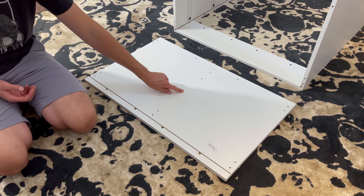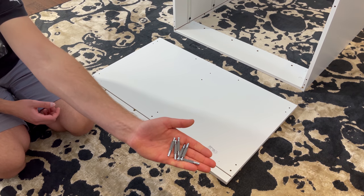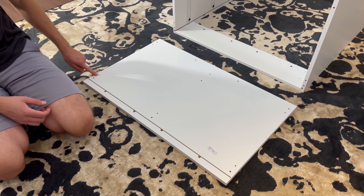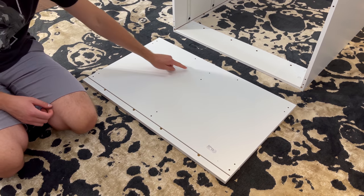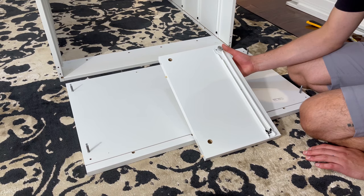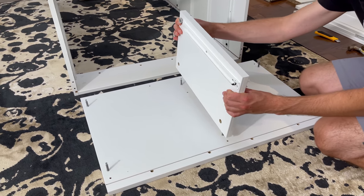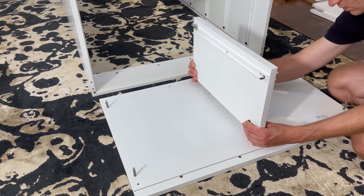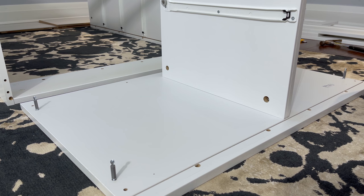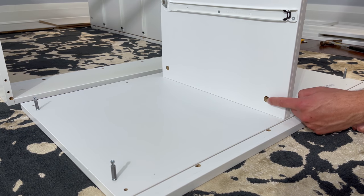Now put that panel aside and grab this top panel. Put it in this orientation and screw in six screws into these six holes. Then attach both panels like this — make sure these two big holes are facing the left side. Now grab two fasteners and secure the two panels together. The fasteners will go in these two holes.